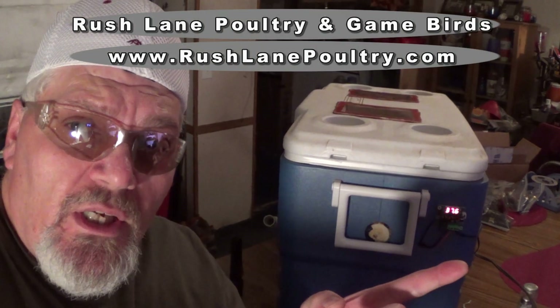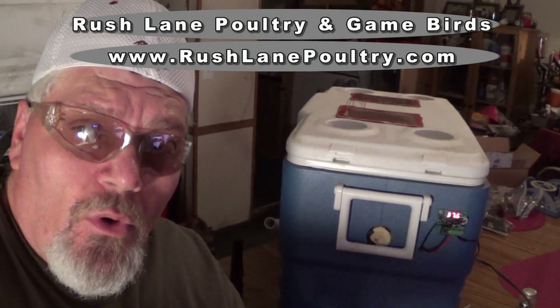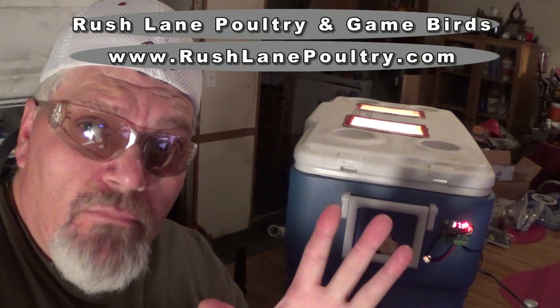This is Wade Rush, Rush Lane Poultry and Gamebirds, RushLanePoultry.com. Hope this helped you out wiring up a 12 volt DC digital temperature controller. We'll be back with another one soon — bye-bye.